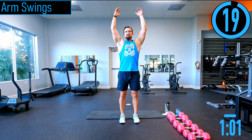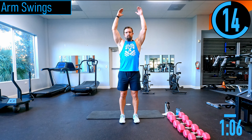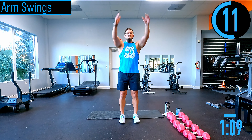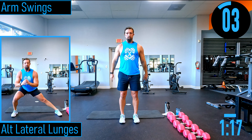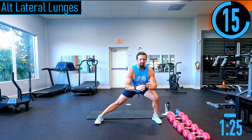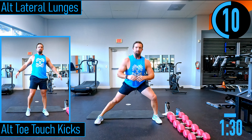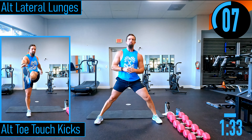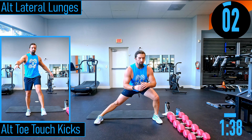Arm swings next — forwards and backwards. We're filming in the Strength Depot showroom today; this might be my new film spot for a while. Alternating lateral lunges here — feet out wide, dropping down. Left knee is still a little tender, just try to work through it. You don't have to do full reps if you're limited — modify the exercise so you can still get a good quality workout without getting injured.